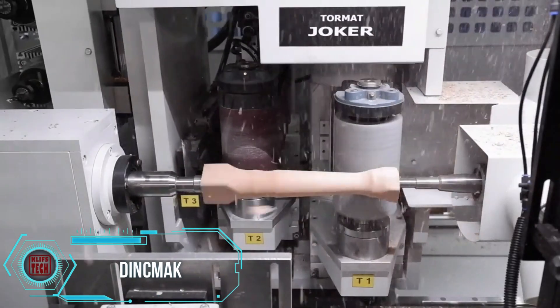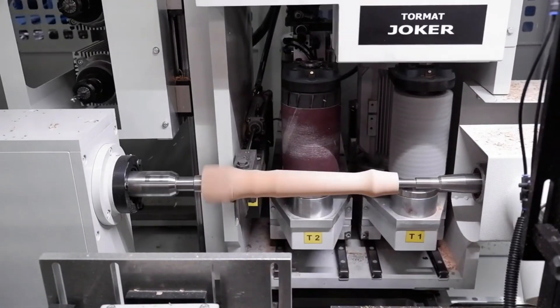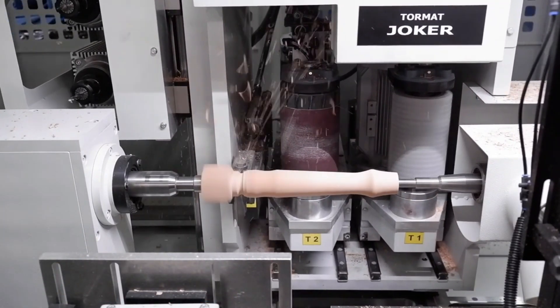The Tormat Joker showcases a durable design, cutting-edge technology, and adaptable components tailored for the accurate production of furniture legs.